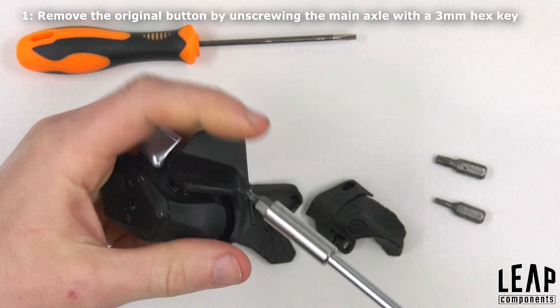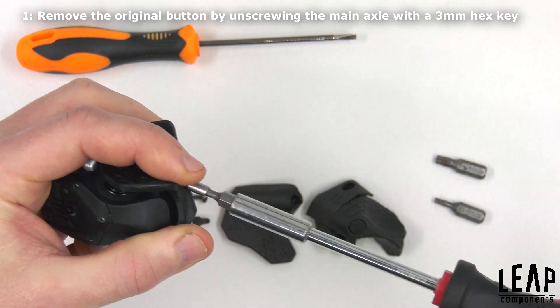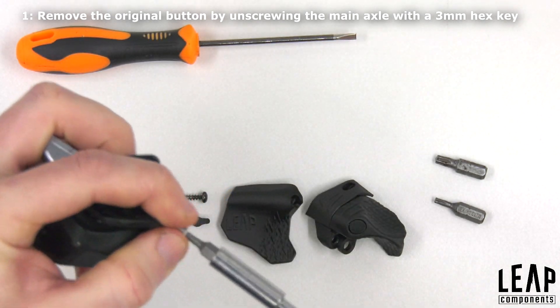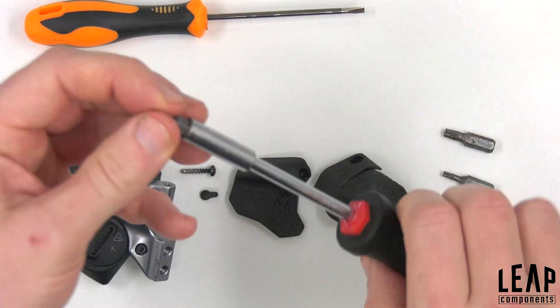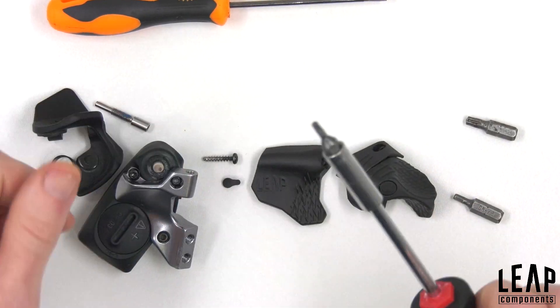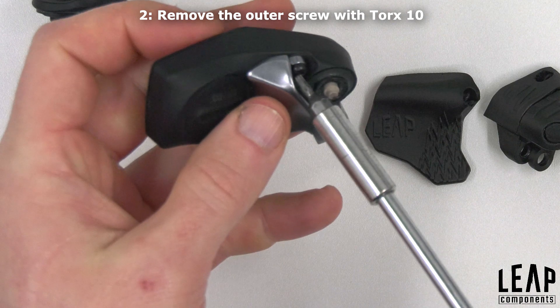Remove the original button by unscrewing the main axle with a 3mm hex. Then remove the outer screw with a Torx 10 driver.